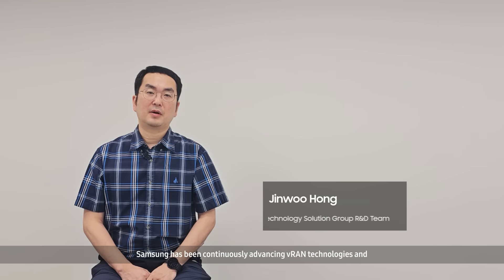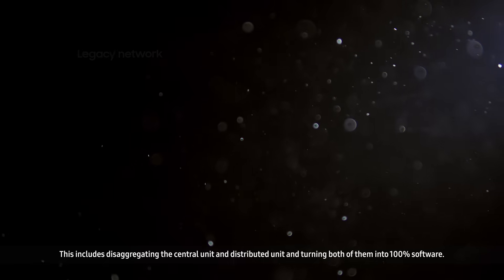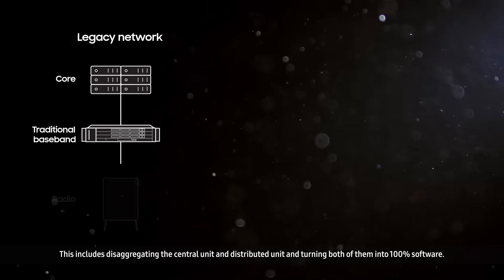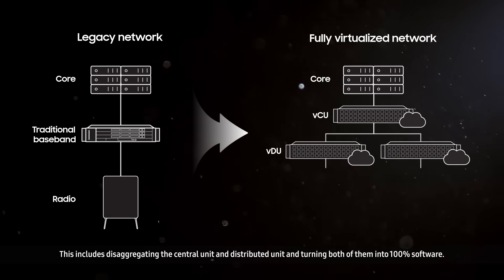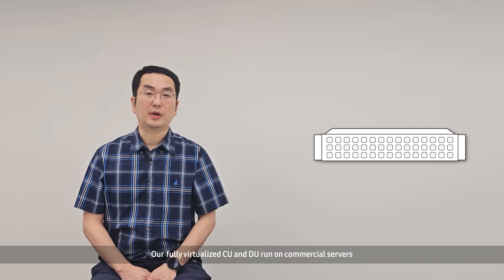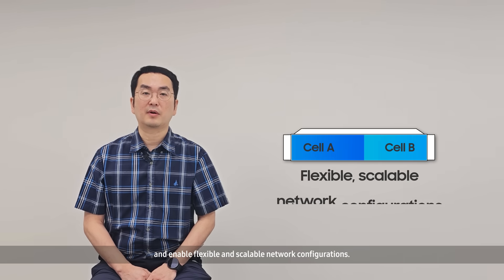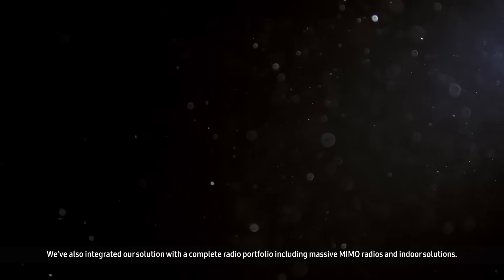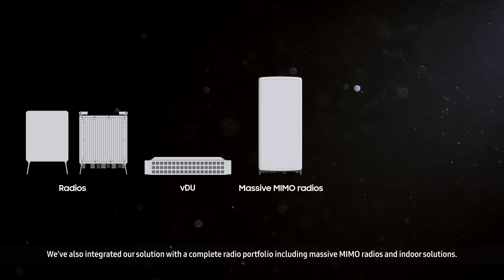Samsung has been continuously advancing vRAN technologies and we have gone through several generations of our vRAN. This includes disaggregating the central unit and distributed unit and turning both of them into 100% software. Our fully virtualized CU and DU run on commercial servers and enable flexible and scalable network configurations. We have also integrated our solution with a complete radio portfolio including massive MIMO radios and indoor solutions.